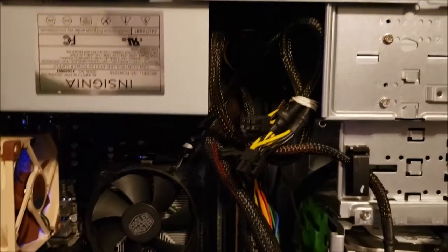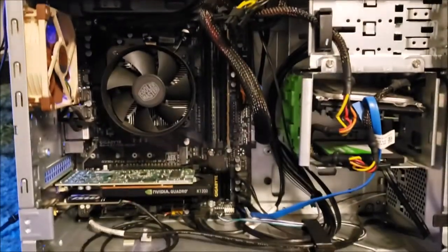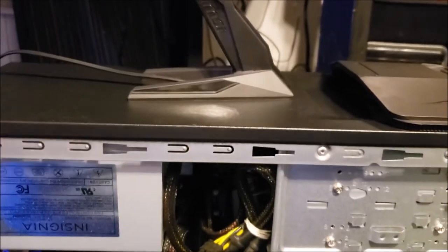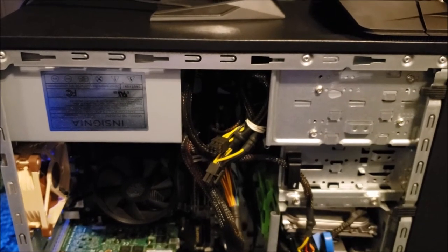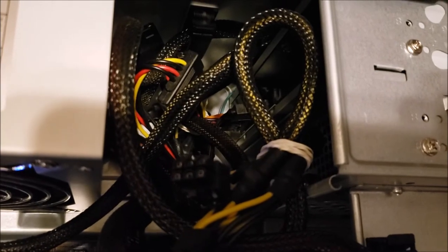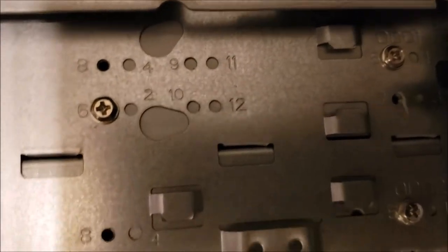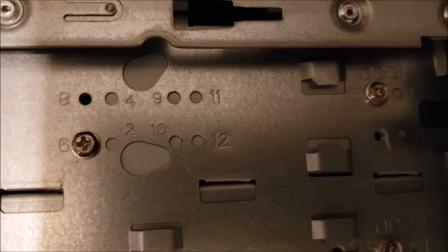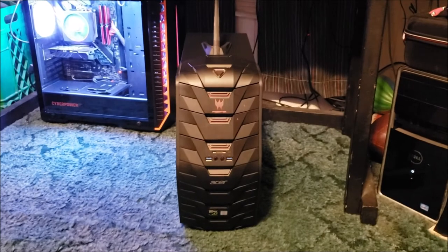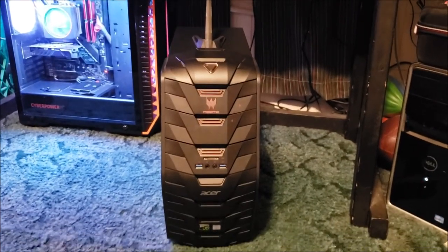That's about it - it'll give you some build ideas if you want to build one of these cases. Not beautiful but not ugly, gets the job done. I went ahead and put the side panel on. You can see it from the front - I like it, I think it's a nice aggressive case. Since I threw that DVD drive in there you can just barely see it in the back where it plugs into the SATA and power - pretty straightforward with standard mounting screws.